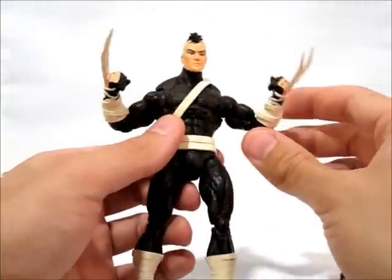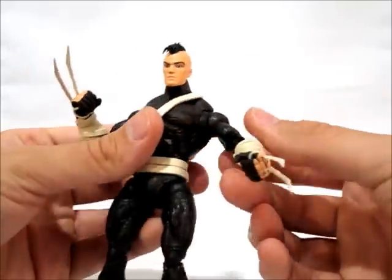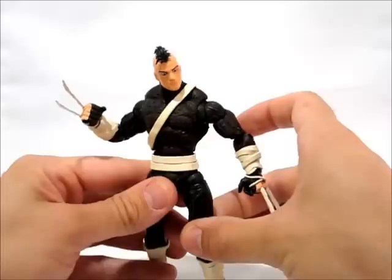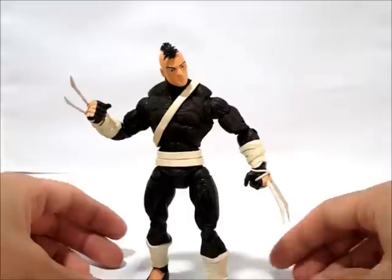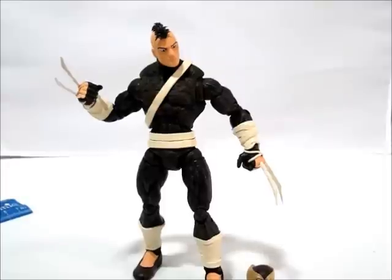I kind of like this character. I like the suit a lot, even though it's relatively simple — it's got a nice flow to it. So there you have it, there's my custom Daken figure. That was a commission. He's got the alternate head with the mask.